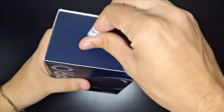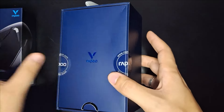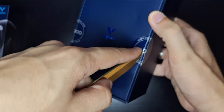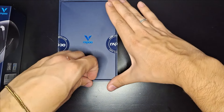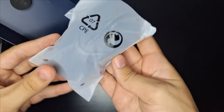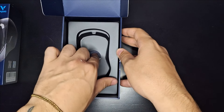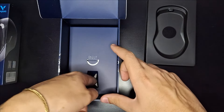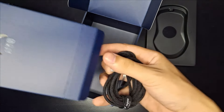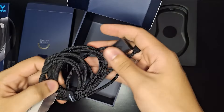Para começar aqui o unboxing, ele vem numa caixinha estilo meio premium, bem legal. Vem aqui com os adesivos selados e com uma cordinha para puxar. Vou tirar aqui os adesivos. Aqui está o nosso mouse dentro de um saquinho. Antes de mostrar, queria tirar as outras partes para vermos o que mais vem dentro da caixa.